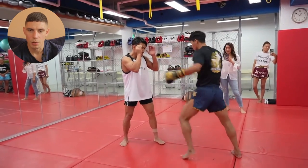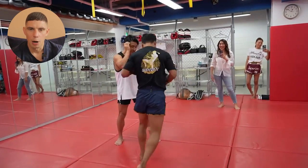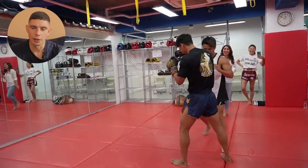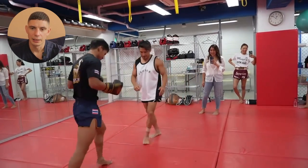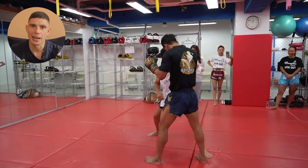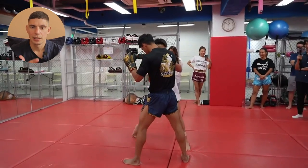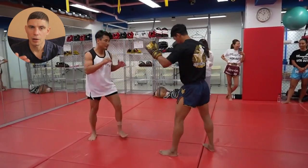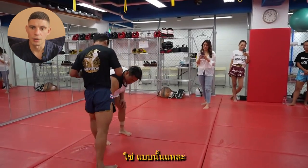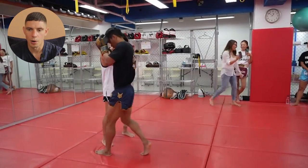When you block a roundhouse kick it's easier because your elbows are already in position — you don't have to adjust. So Thai fighters, especially the big kickers and knee fighters, will generally have really flared elbows with their guard because they're not too bothered about punching. Where a lot of boxers will have their elbows tucked into the waist or hips, the Thai fighters have their elbows flared out a little bit. He's saying this is how you can exploit that open guard.